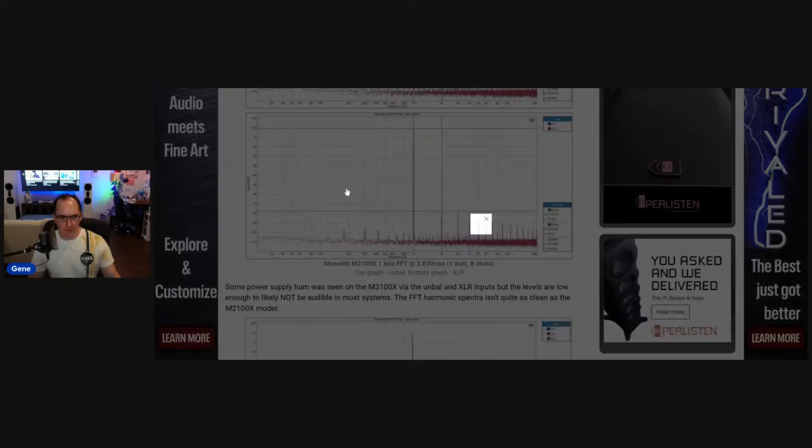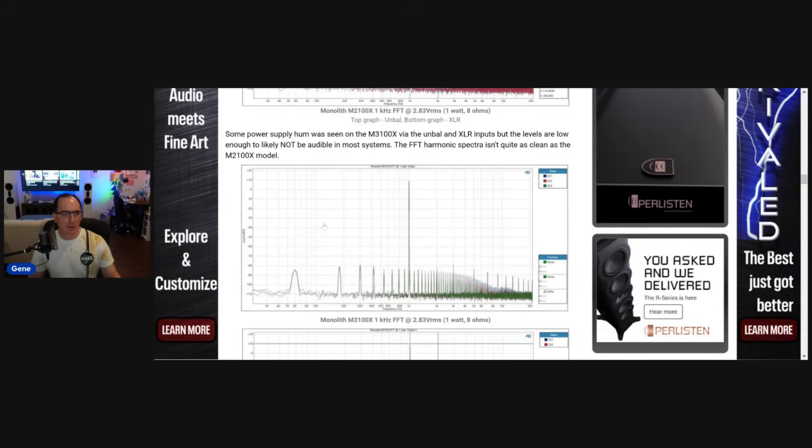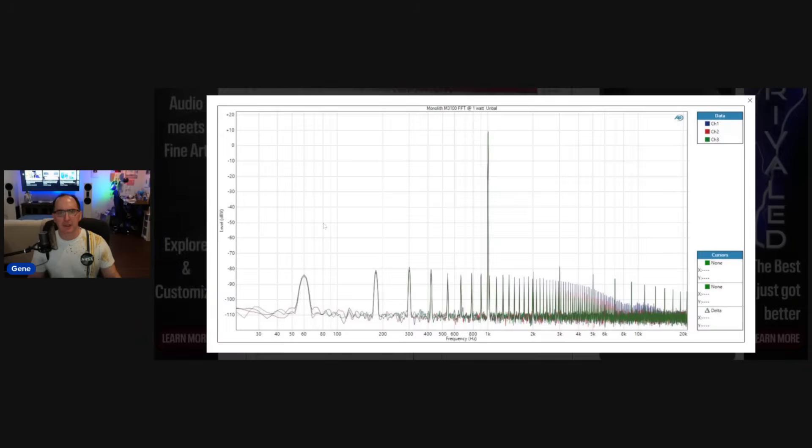When you look at the balanced version, it's about the same in terms of the distortion spectra — a little bit less hum in the power supply. The balanced cables actually helped a little bit. Now, looking at the three-channel amp, the spectra is not quite as clean; there's higher power supply noise. This is all in the layout. One thing I noticed is they could have done a better job — they didn't use twisted pair cabling on anything, and the power supply cables were really close to the outputs of the transformer. They could have really improved the layout and this would have cleaned that up.